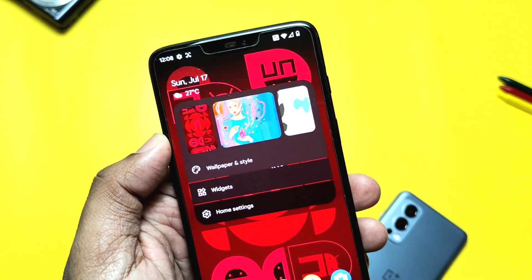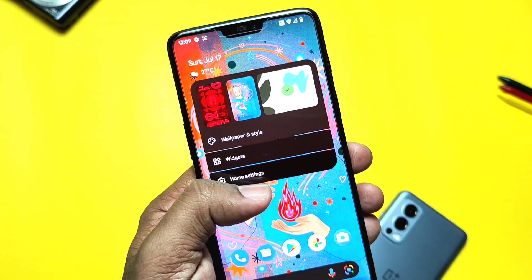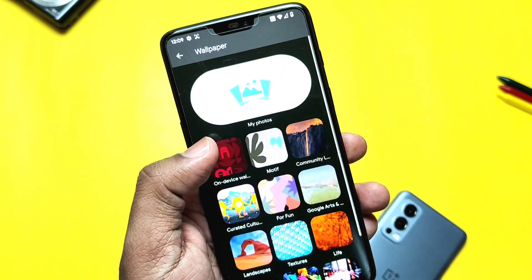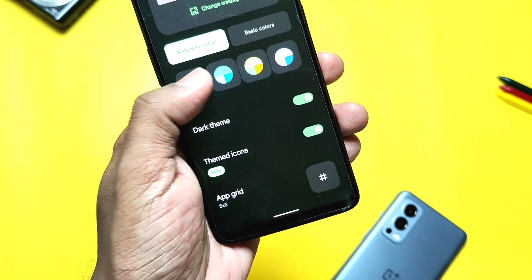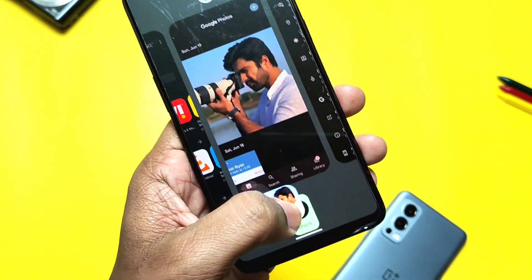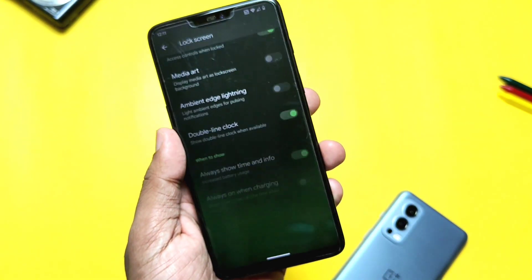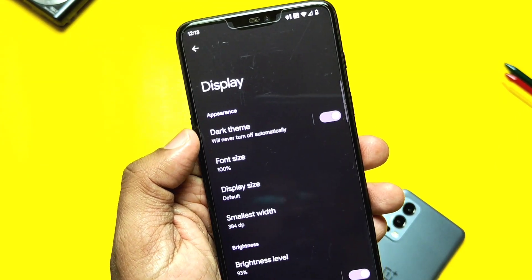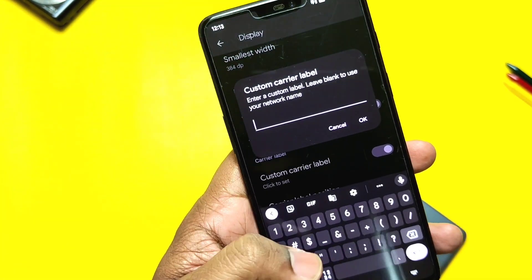Now let's take a tour of the customizations this ROM offers. Being based on Android 12L, it gets all the features of Android 12L, like the quick switch for the last five wallpapers by long pressing on the home screen. The ROM has the Style and Wallpaper application with all Pixel wallpapers along with themed icon settings. In the settings panel, you get the Quick Share tab. The double line clock setting is available under Settings > Display and Lock Screen.